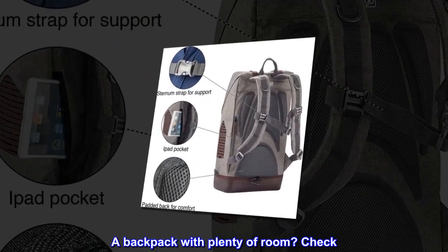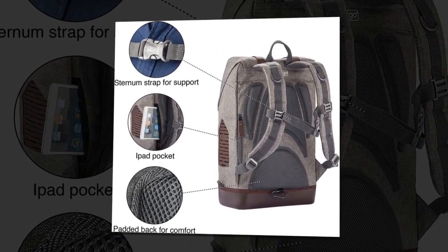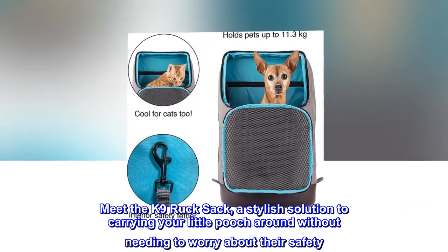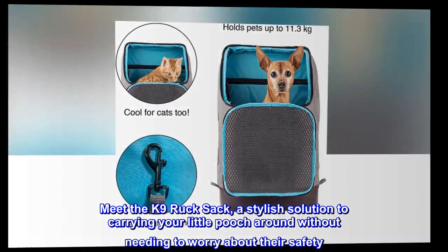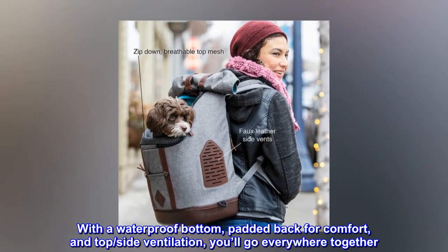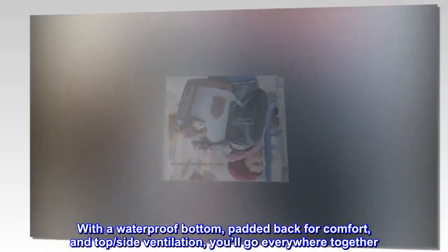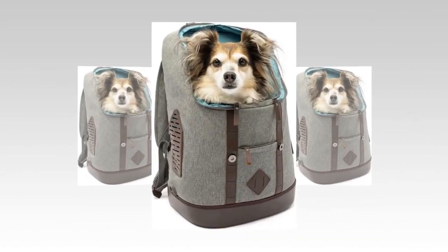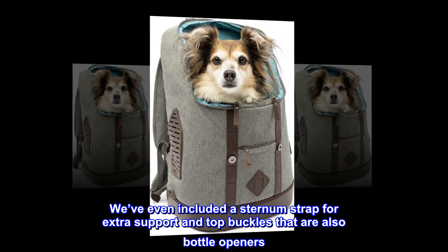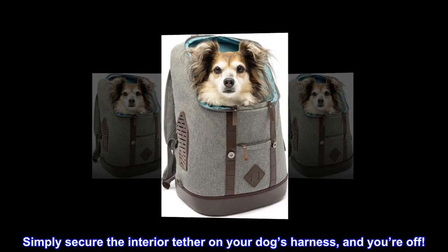A backpack with plenty of room? Check. Laptop and iPad sleeve? Check. And a carrier for your dog? We're just getting started. Meet the K9 Rucksack — a stylish solution to carrying your little pooch around without needing to worry about their safety. With a waterproof bottom, padded back for comfort, and top and side ventilation, you'll go everywhere together. We've even included a sternum strap for extra support and top buckles that are also bottle openers. Simply secure the interior tether on your dog's harness, and you're off.